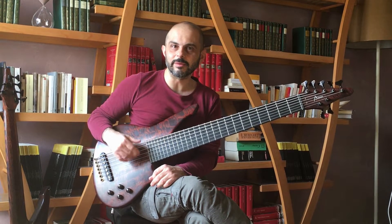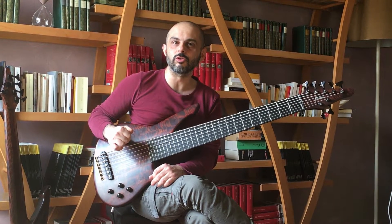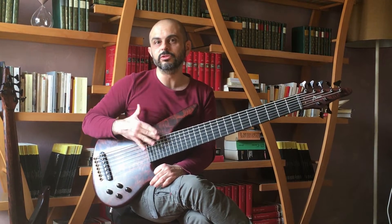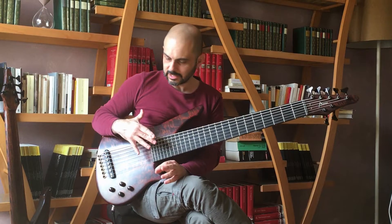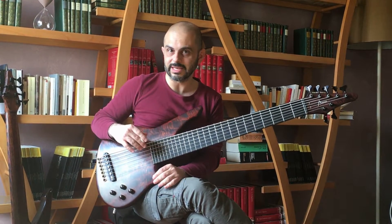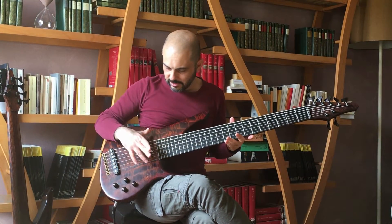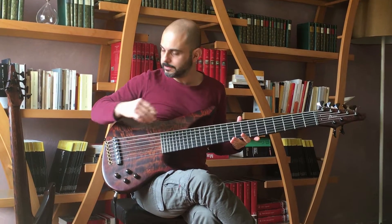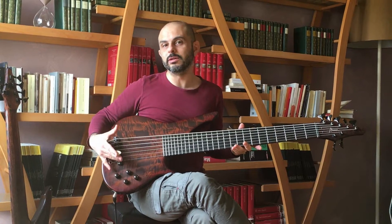Hi everybody, Daniele Camarda here from Italy for Manne Guitars, and I'm here to tell you a bit about the Woody basses. Woody basses are instruments I've contributed to design, and the main features are tonal chambers in the body and a piezo pickup only.